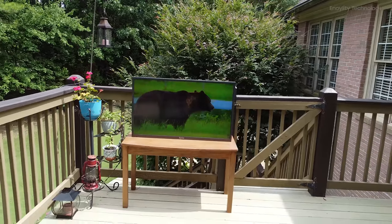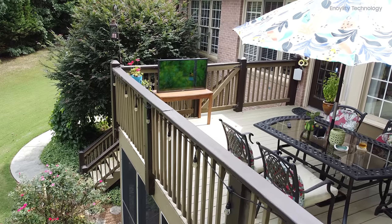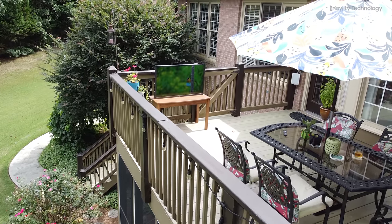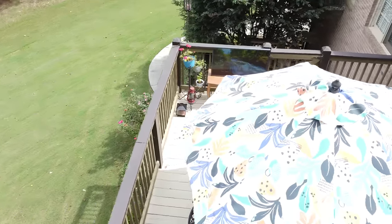This television is perfect for individuals who enjoy spending time outdoors, such as those with a patio, barbecue area, or swimming pool. It can even withstand high temperatures, making it an ideal choice for hot climates.